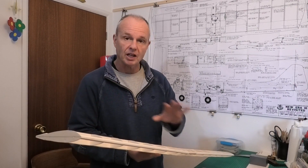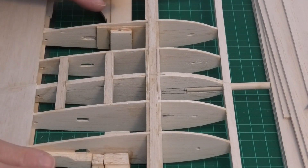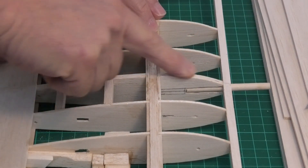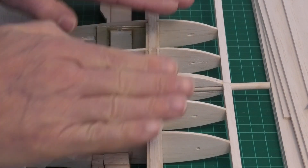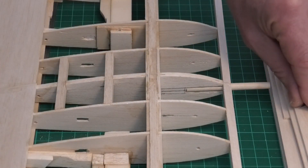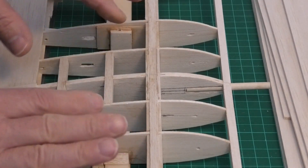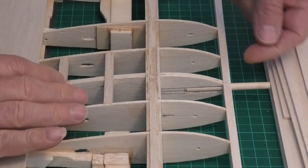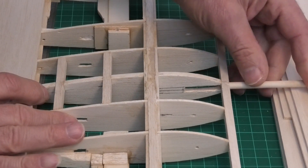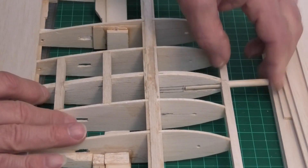The one job we need to do before we start the sheeting is to put in this central dowel. We're looking at the center rib here - it's a 3/16 balsa rib right in the middle where the two wings join. It would have probably been easier to cut the slot before joining the wings, but using a scalpel and just removing blade to take it to the right size took only a few minutes, so it's no big deal to do afterwards. I then drilled a quarter-inch hole in the leading edge so that I could slot this piece of doweling in.